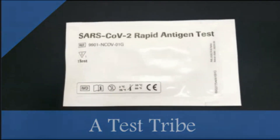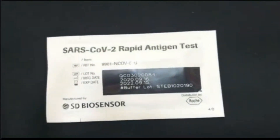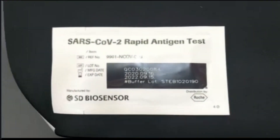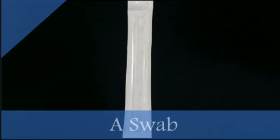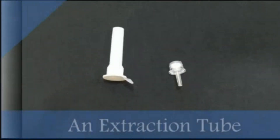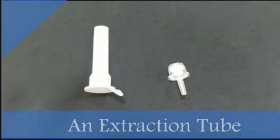This is the test device — make sure that you check the expiry date on the back of the pouch. This is a swab inside a sealed wrapper, and this is an extraction buffer tube which has some fluid in it.